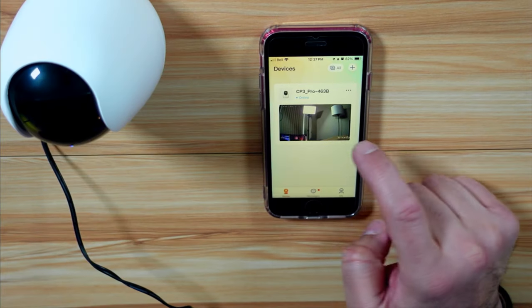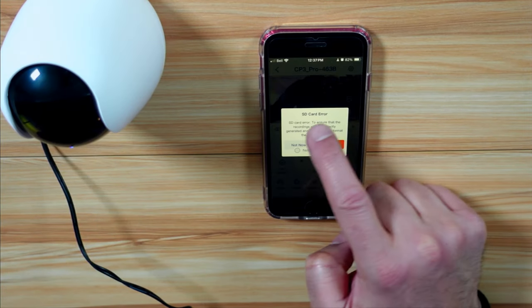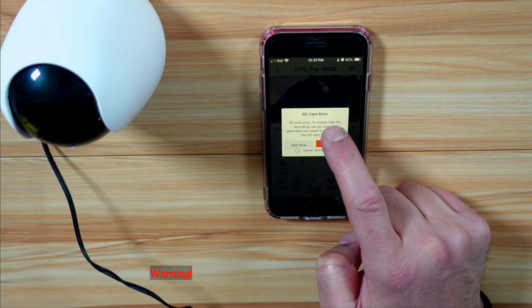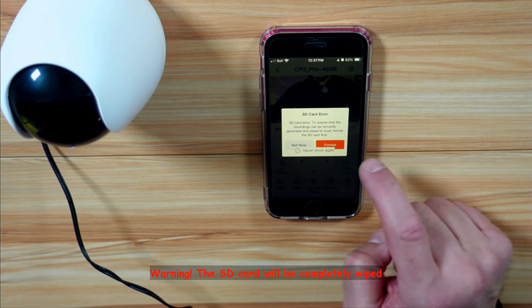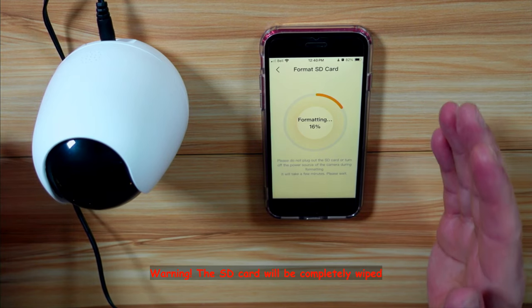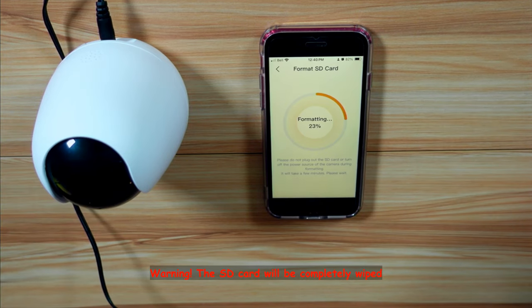Now there's a prompt about the SD card. If the SD card is formatted in a format the camera doesn't understand, or if it's new, you need to format it. Tap on Format — but of course make sure you're using an SD card that you don't need the data on before formatting.